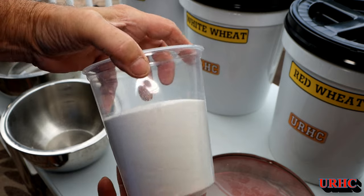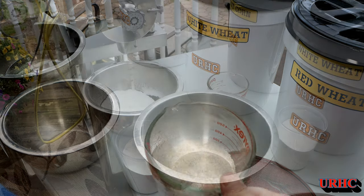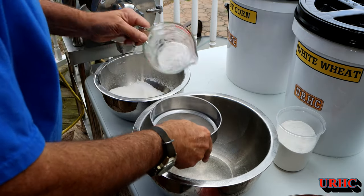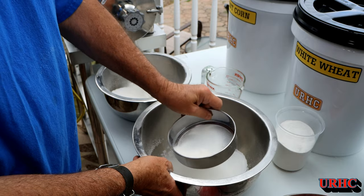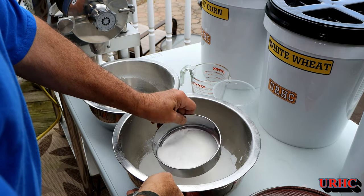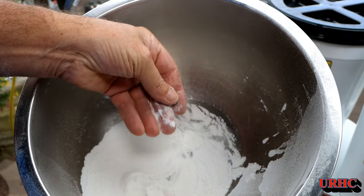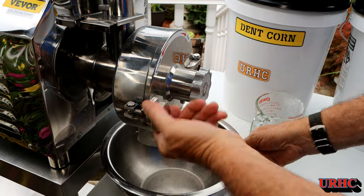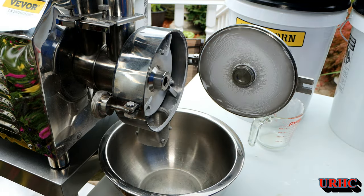I sifted it all through number 50 to catch any big pieces, and there's my first rice flour - pretty amazing how nice this thing works. I started with two cups of rice and wound up with three cups of flour. I went back and ground up a little less than a cup more of rice. Adjusted a little coarser for the first grind - you're supposed to do two grinds. It'll take some time to figure it all out, but I got four cups of rice flour total.